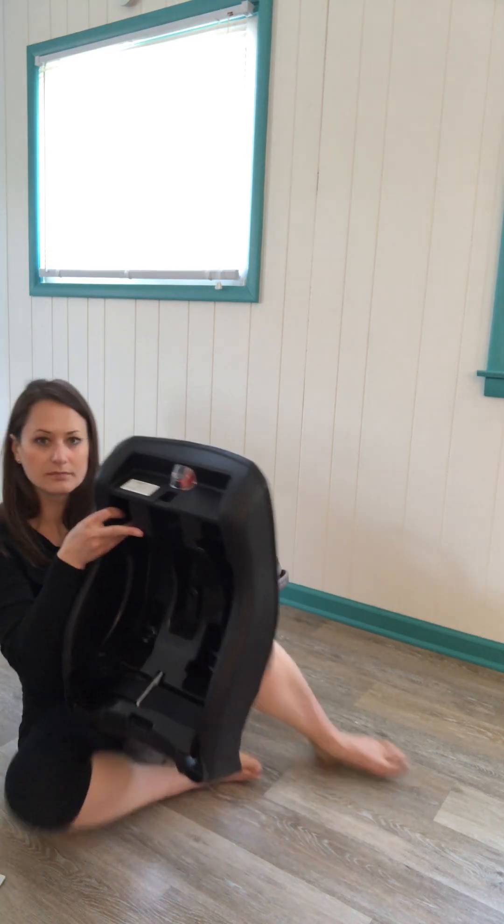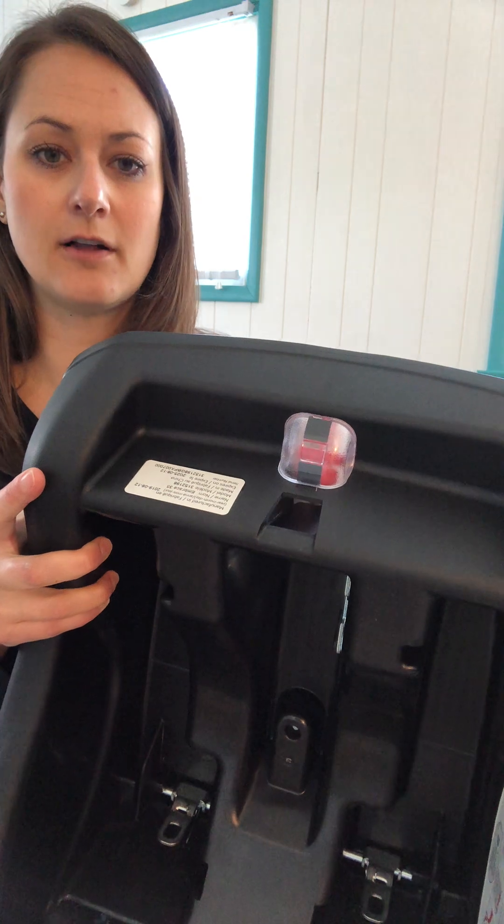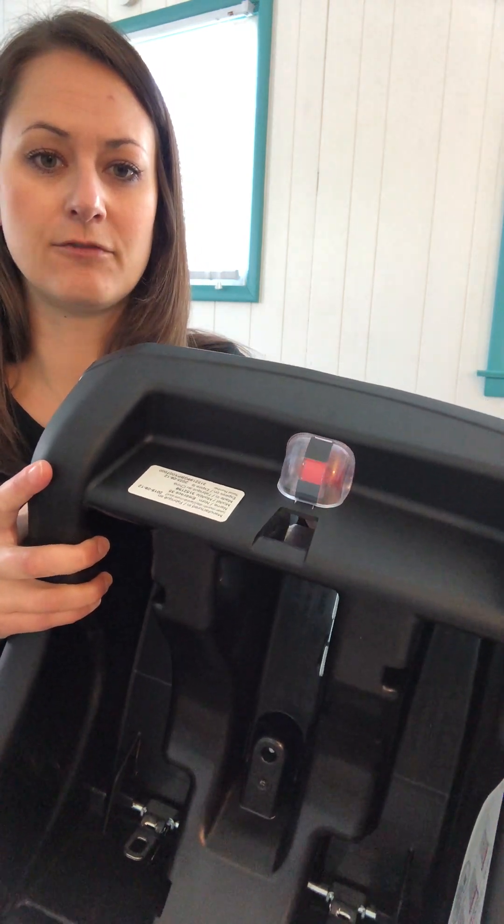On the opposite side is a little window. This window has the colors red and green that flip back and forth. When you have the base sitting in your vehicle seat, take a look at that window and see what color is showing. If you see green, the car seat is properly reclined. If you see red — any portion of red — it means the angle is off and you'll need to adjust the base to achieve the correct angle.